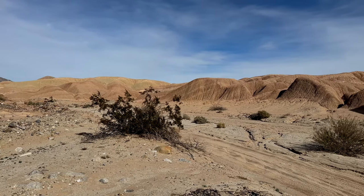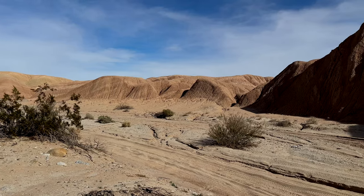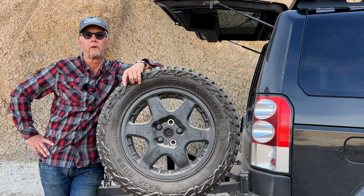So today I just wanted to do a very quick review on my Compa-Motive Motorsports wheels that I purchased.